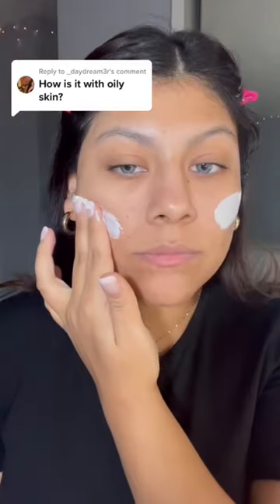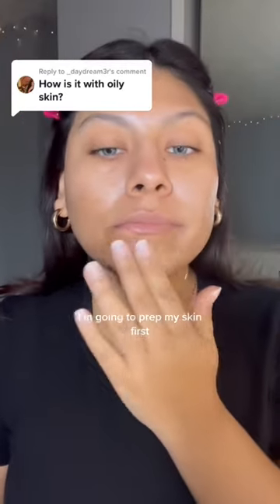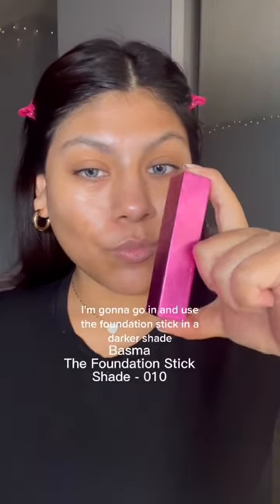Get ready with me while I try out the Bosma foundation stick. I'm going to prep my skin first, and then I'm going to go in and use the foundation stick in a darker shade, 010, as my contour.